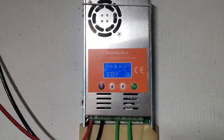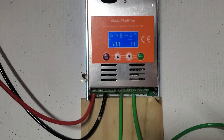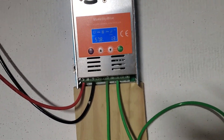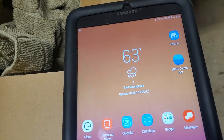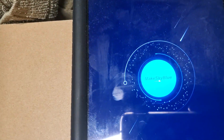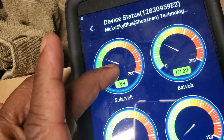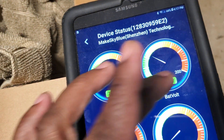Let me show you — this is Bluetooth, or Wi-Fi, however they call it. This is my tablet. This is the software: you click on it and it says MakeSkyBlue. It pops up and shows you your battery voltage from the solar batteries.